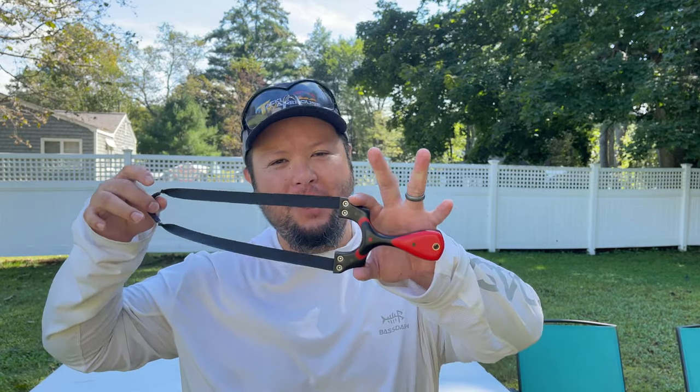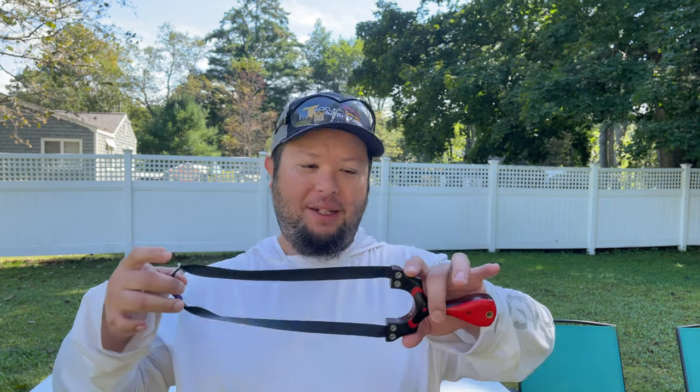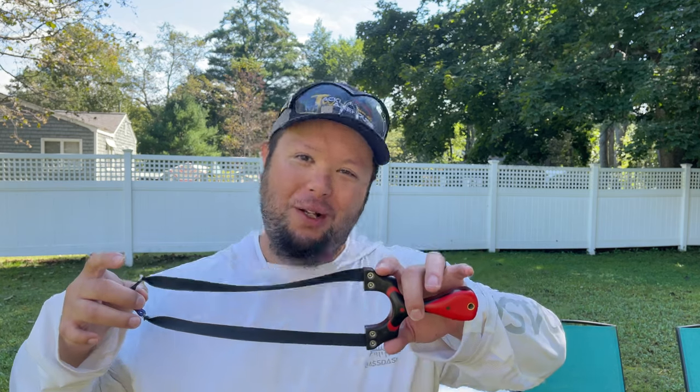Alright guys, sorry about all the cuts — I get pretty excited sometimes. Well anyways, if you want to know the specs on this bad boy or any other awesome frames, just go to OmegaSlingUSA.com. Check them out. They got all the specs, all kinds of accessories, equipment, everything you need. It's freaking awesome. Alright, that's enough talking — let's get to some can crushing. Woo!